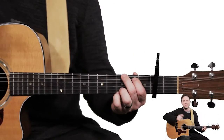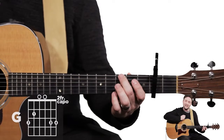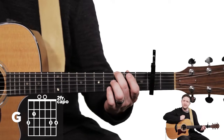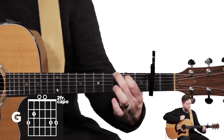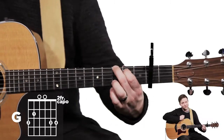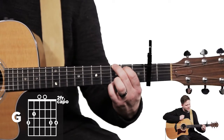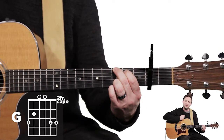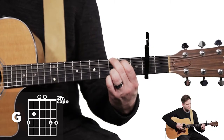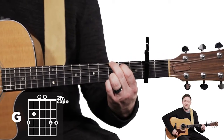The first chord we're doing is the G major chord. You put your second finger on the sixth string in the fifth fret. Then take your first finger and put it on the fifth string in the fourth fret. Then take your pinky, your fourth finger, and put it on the first string in the fifth fret. Right on top of that, add your third finger on the second string in the fifth fret. That is your G chord, nice and solid.